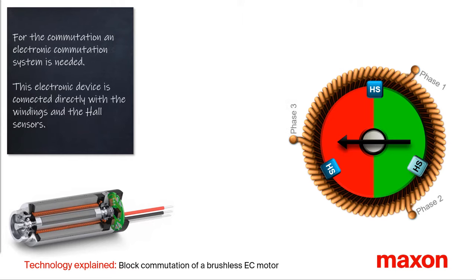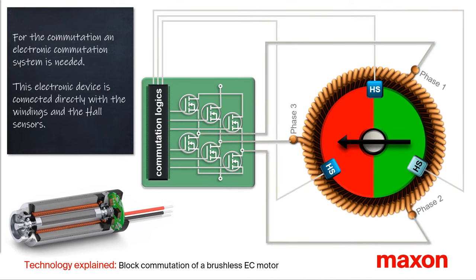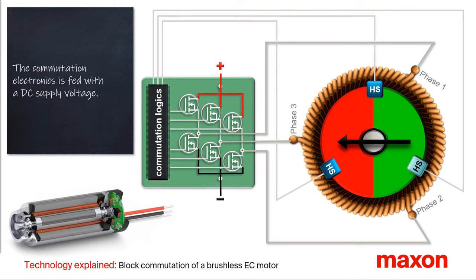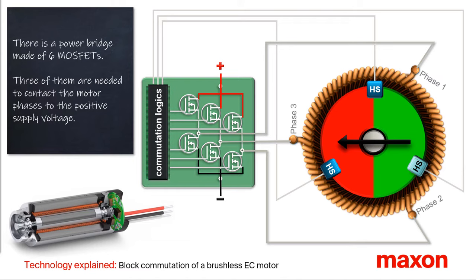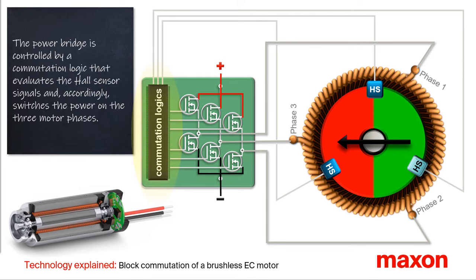The brushless design allows a longer service life and higher speeds to be achieved. Since commutation with brushes, as in a DC motor, is not possible, commutation electronics are always required. This electronic device is connected directly to the windings and the Hall sensors. The commutation electronics are supplied with a DC supply voltage — in our animation, it is symbolized with a small plus and minus sign. The power stage of the electronics consists of six MOSFETs: three are used to connect the motor lines to the positive supply voltage, and the lower three MOSFETs connect the lines to the negative voltage or ground. The commutation logic switches the individual MOSFETs in the power output stage. The logic reads in the Hall sensor signals and supplies the three motor phases with the positive or negative voltage accordingly.